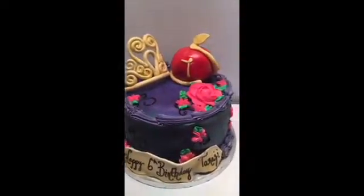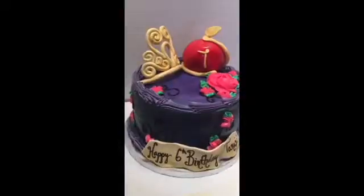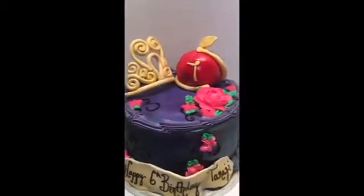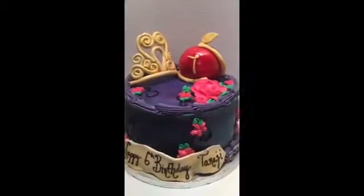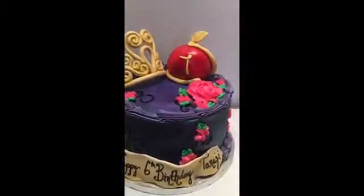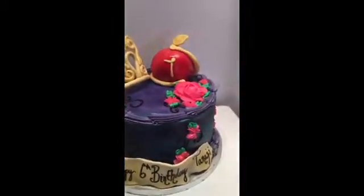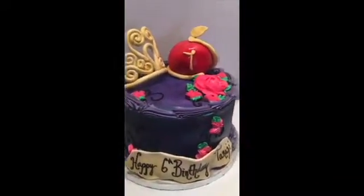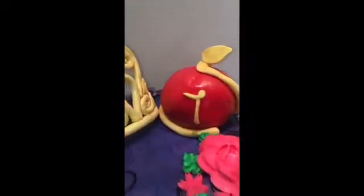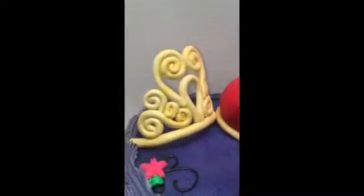Hey guys, this is the cake boss from Chester. This is my latest cake — a Disney Descendants cake. Now most of my cakes on YouTube are fondant, but this is a buttercream cake. The only things that are fondant are my happy birthday sign and the apple, which is covered in fondant.